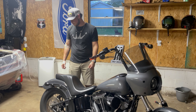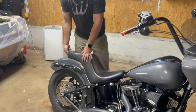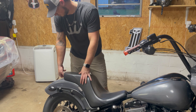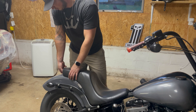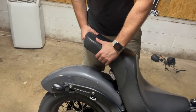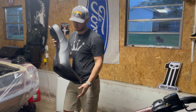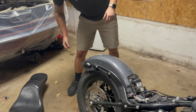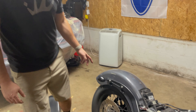First thing you want to do is take off the seat - pretty simple task, really doesn't take much to do on this thing. This is the Danny Gray seat, which I do want to eventually go with the saddle room, but this one will do for now.